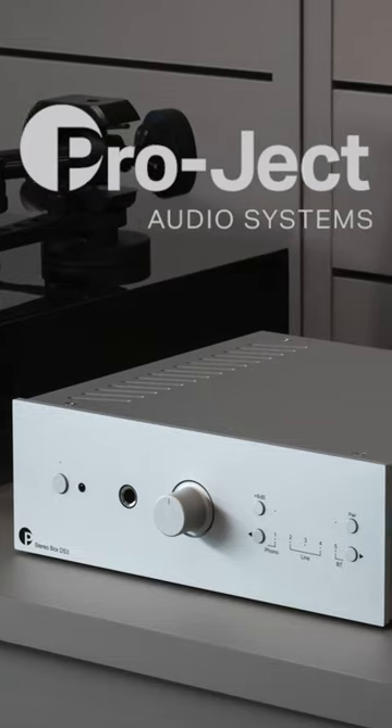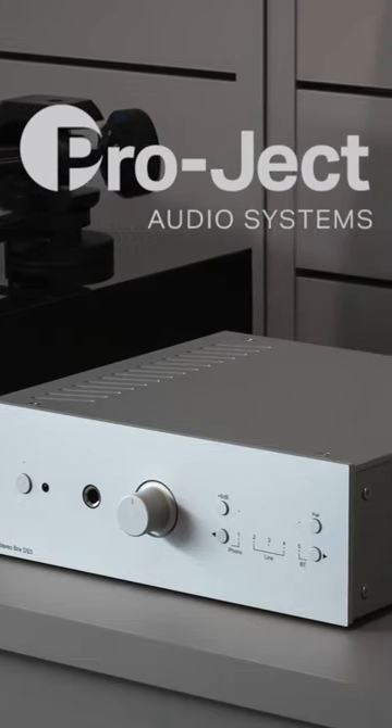Today on Futurify Now, we go over to Austria for a new Kallax-Fi friendly stereo integrated amplifier from Project. It's called the StereoBox DS3.